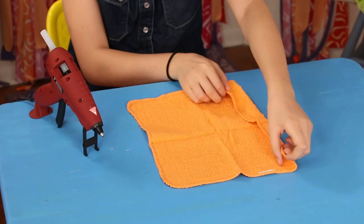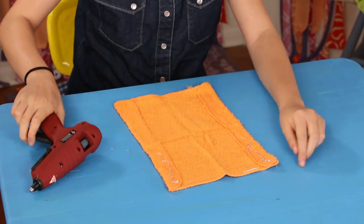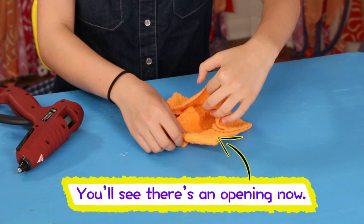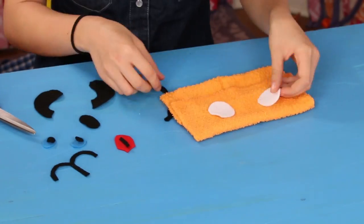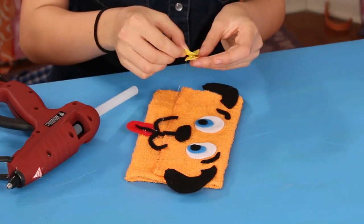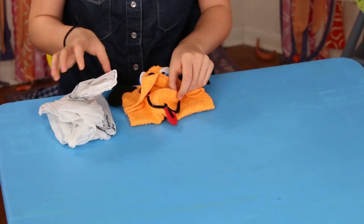Lay the washcloth flat. Fold and hot glue two opposite sides inwards about three inches. Fold the top down so it overlaps about an inch — glue only on the sides. Now fold the bottom up about a third of the way and glue only along the sides. Cut out felt pieces to make eyes, a nose, ears, and a mouth. Hot glue them to the front of the bag. Place the keyring onto a piece of ribbon and hot glue the ends of the ribbon together. Glue the ribbon to the back of the bag and hook onto your dog leash. Load it up with the plastic bags and you're good to go.